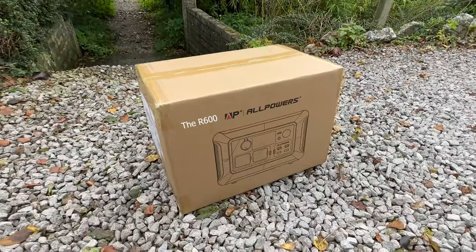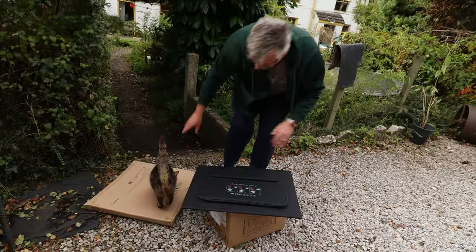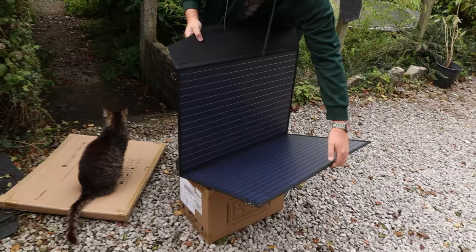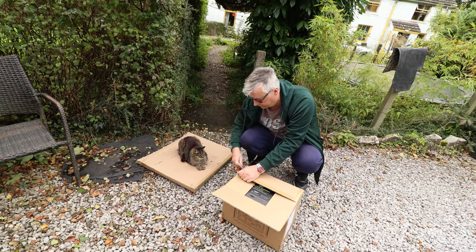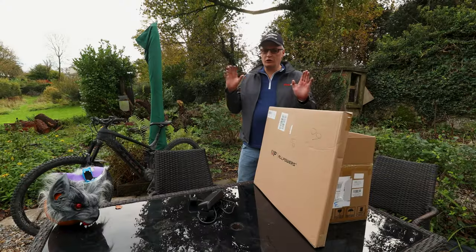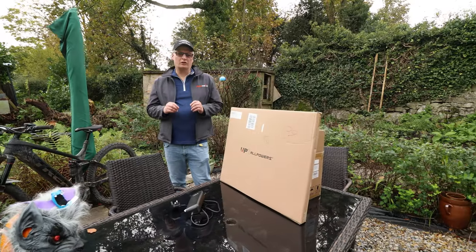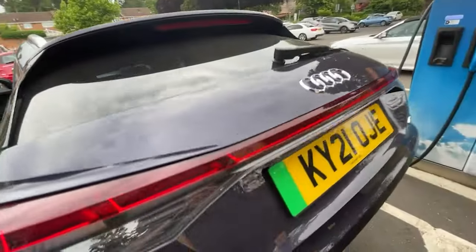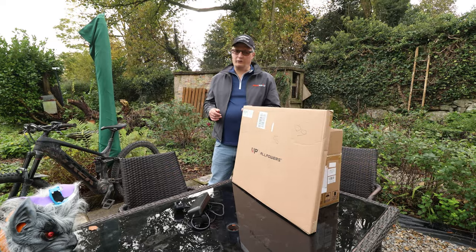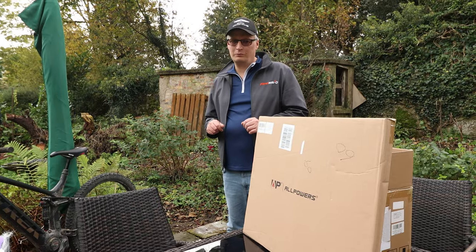We've been waiting for this. All powers. And these are solar panels, so we can charge it on the go. You want the box? Neat carry case. Very smart. You've got your box. That's a smart bit of kit. And look, we're just about to set off on a road trip. No cars to review today, but it is something that we take on our road trips. You'll remember last year we took this behemoth of a power station all the way down to Goodwood, and the guys at All Powers thought we need to give them a power station. So now we've got the R600 with solar panels. I'm Ben Quirk. Welcome to Planet Auto.